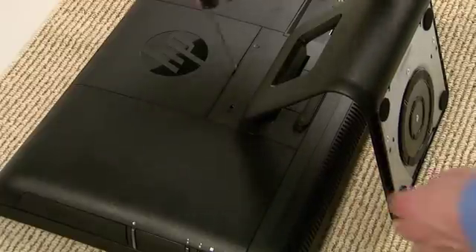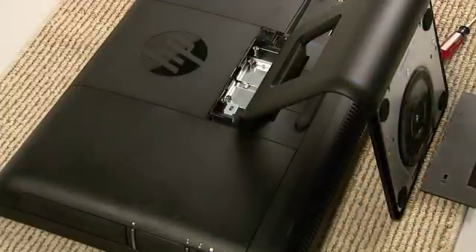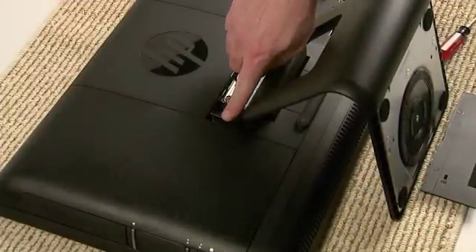Insert a flathead screwdriver into the back cover slot to gently pry it off. Then slide off the cover on the left side in the direction indicated by the arrow.